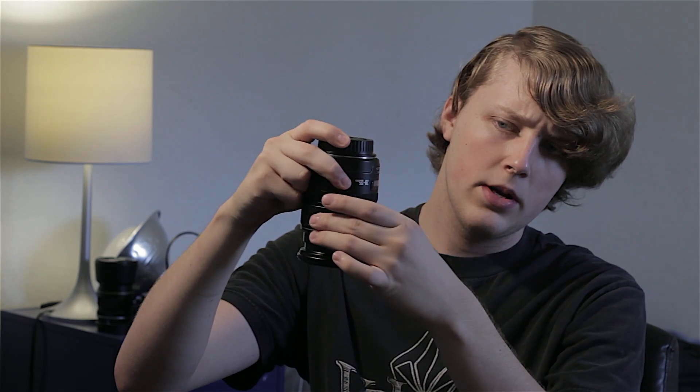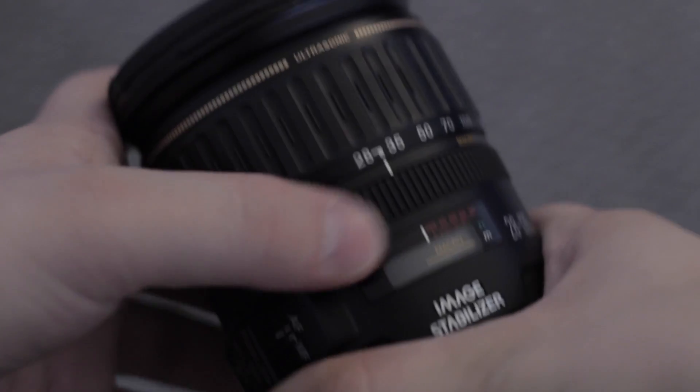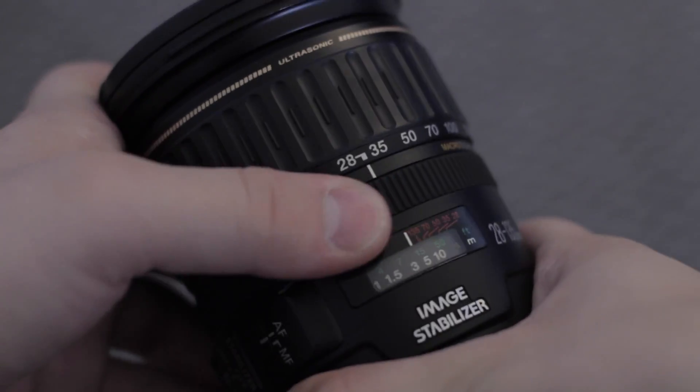Overall, the build quality is not too great, and it does have this weird creep to it. When you hold it upside down, sometimes it loses the zoom position you were actually on. The zoom ring kind of speeds up as you zoom in, and it feels a little wobbly. The focus ring isn't too bad, though, and it does have manual focus during autofocus. Overall, the lens has a bit of a plasticky feel to it.